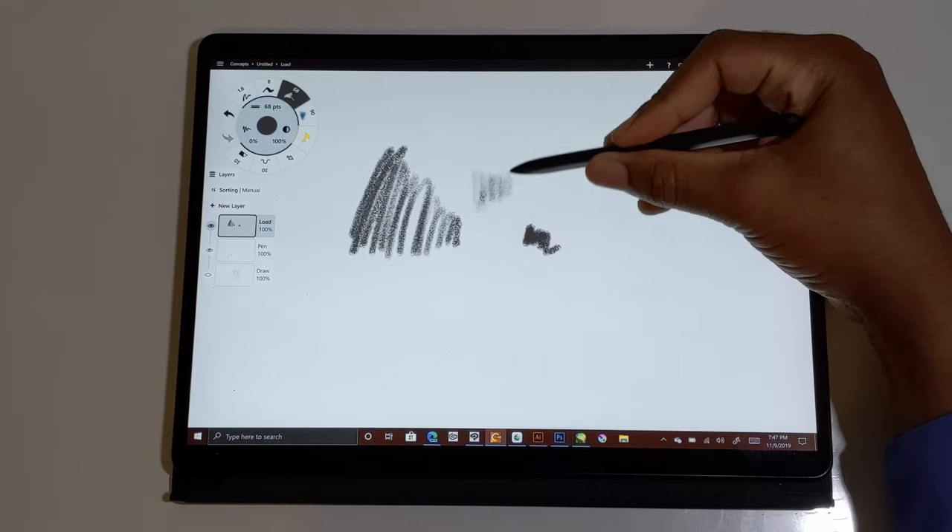Even zooming in and out and turning around, there's slight lag on here, but as you can see the image pops in and out. In general it's pretty good for this device.